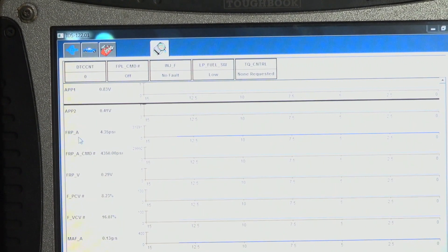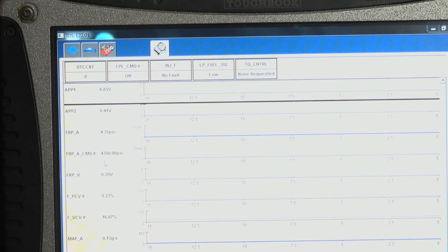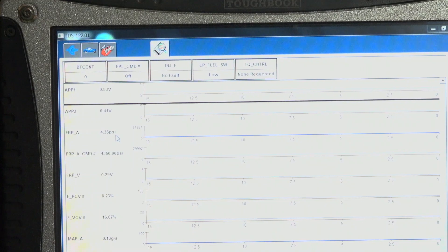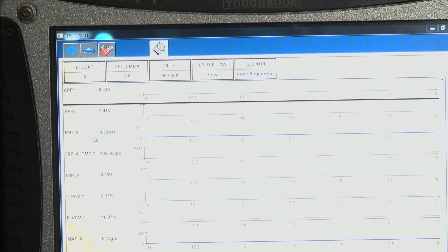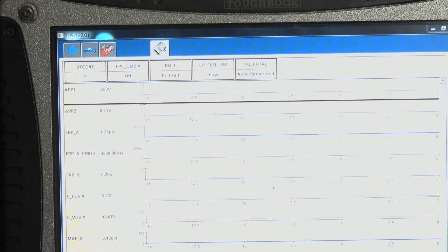This is our fuel rail pressure sensor. This is the actual reading and this is the commanded reading, so this is what we're seeing at the moment. Those are numbers for a truck that does run, right? No — this value will go up beyond 5,000 for a truck that does run. If you are experiencing a CP4 failure or it has already failed, this value will stay below 5,000 PSI, varying between 1,000 — if you can even make that much.